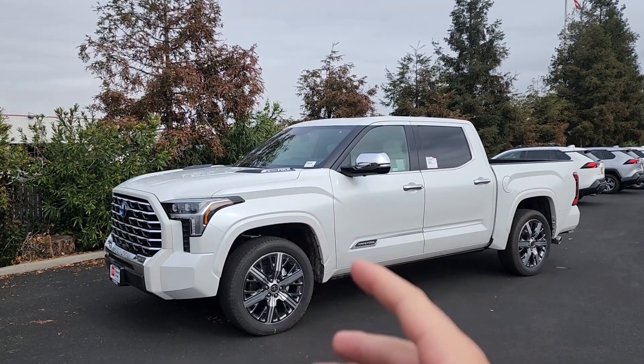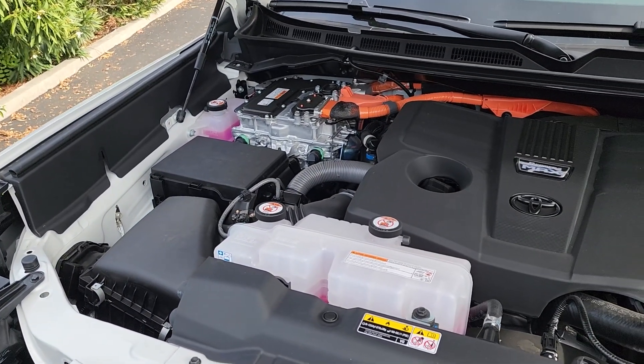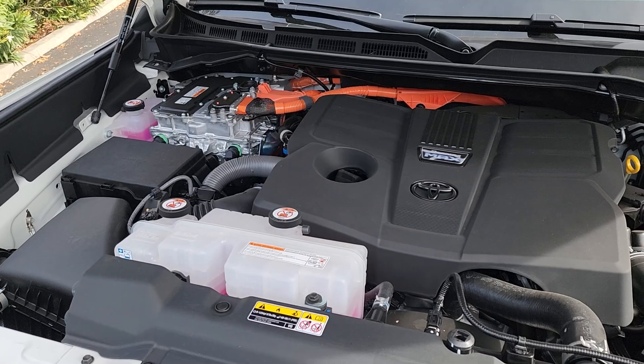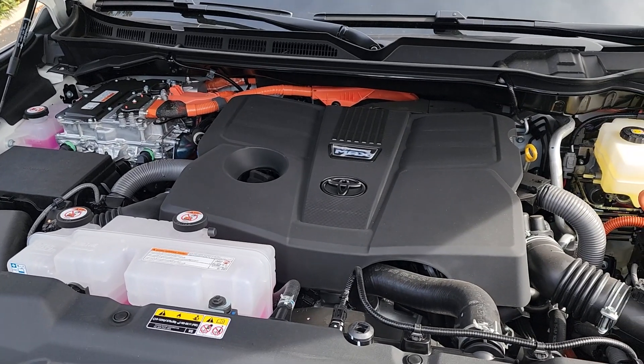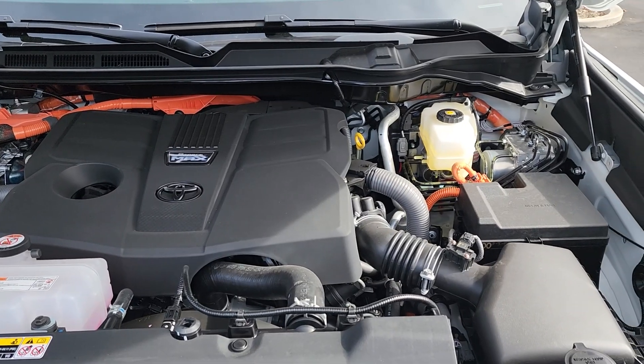Under the hood we have that twin-turbo V6 hybrid, and what's really interesting about this powertrain is it's the only hybrid engine Toyota has that doesn't use a CVT transmission — it actually has a 10-speed regular automatic transmission.